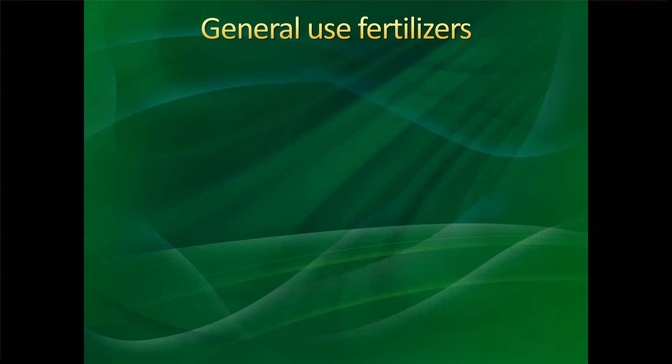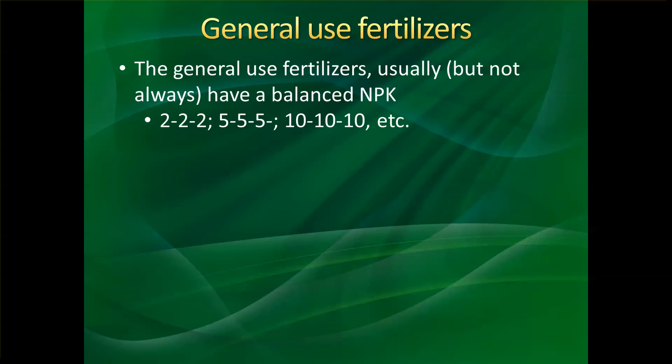There are also general use fertilizers. These usually have a balanced NPK — nitrogen, phosphorus, and potassium. You can find these in different concentrations, such as 2-2-2, 5-5-5, 10-10-10, and others with different ratios. They generally have a balanced NPK.